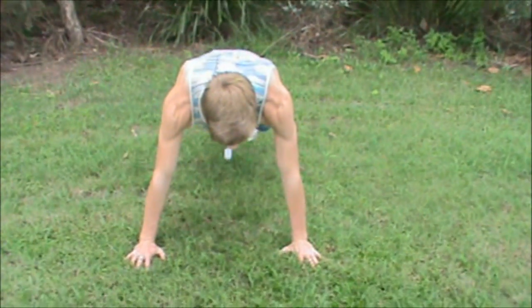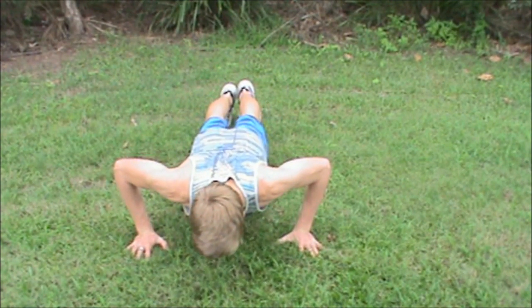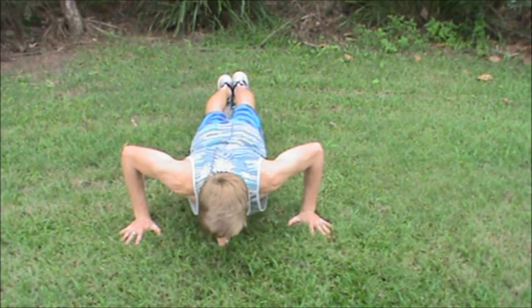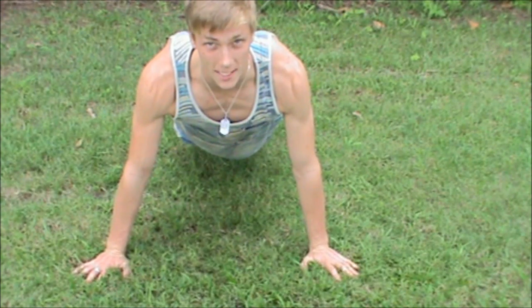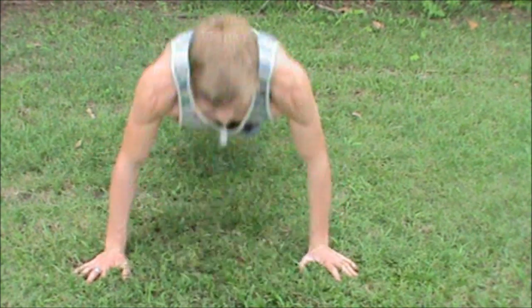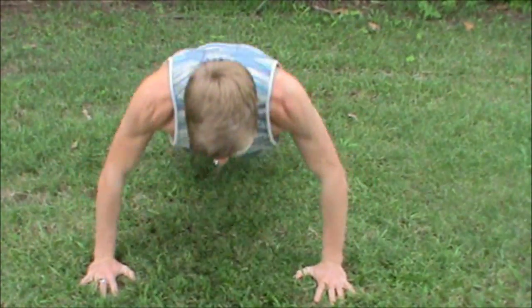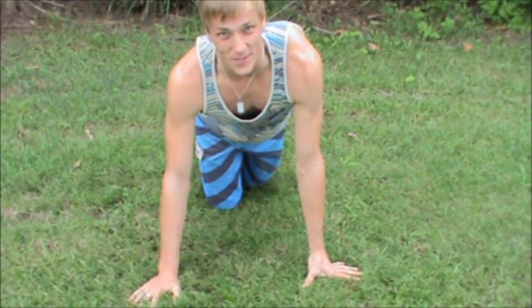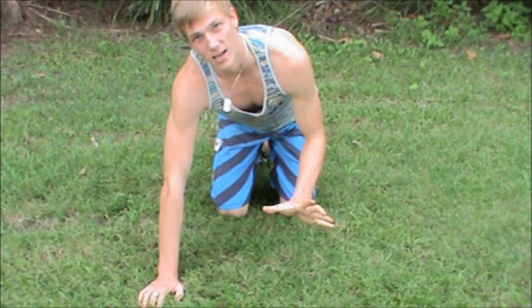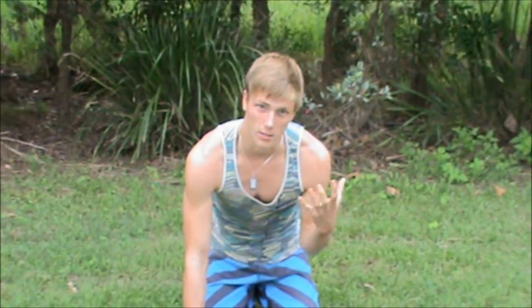For the clap push-up, hands shoulder width apart, feet close together. You bend down and then push yourself up quickly — you have to be quick or you won't catch it — and get a clap in that space. It's recommended not to do it on grass because your feet can slip. Try to find somewhere where your feet aren't going to move, or even wedge your feet into a corner of a wall.